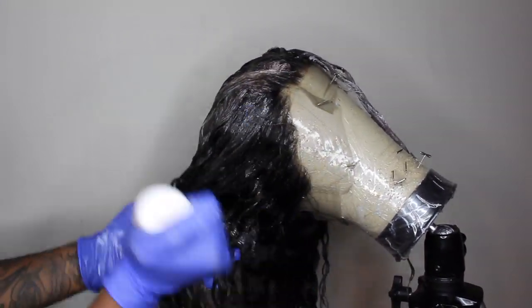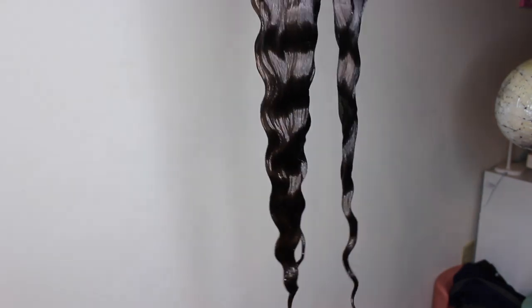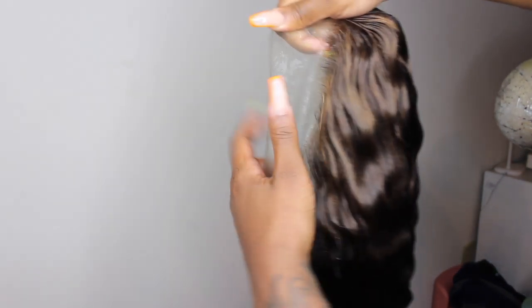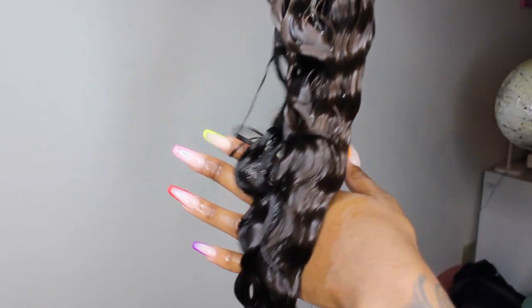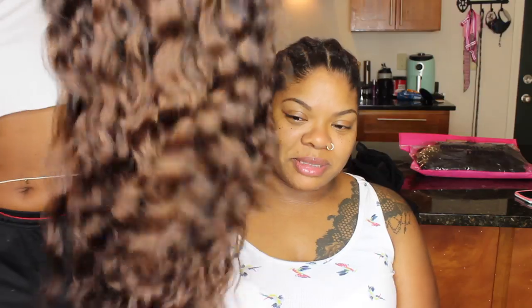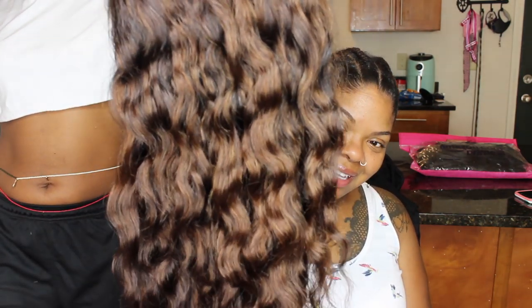I probably should have let the bleach stay on a little longer before applying the box dye, but I didn't know — this is my first time doing it together like this. That wig was hot, it was on fire! It started to turn a little green and blue at one point, but I went ahead and washed it out when it got too hot. The hair looks amazing — it didn't strip it or break it off or anything. Now it's just a really nice subtle brown with a few highlights in the front.